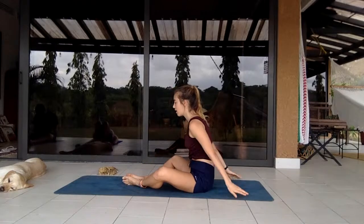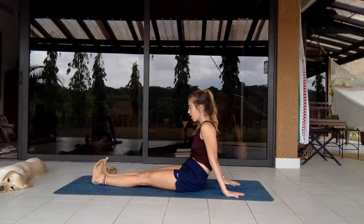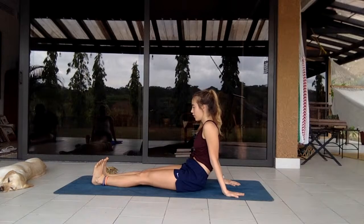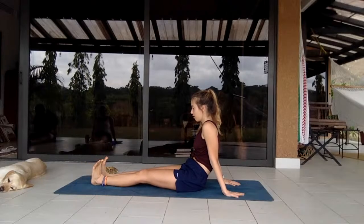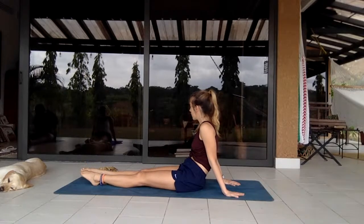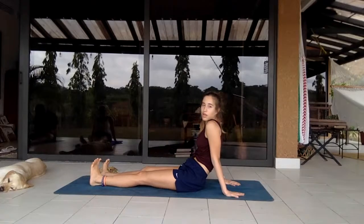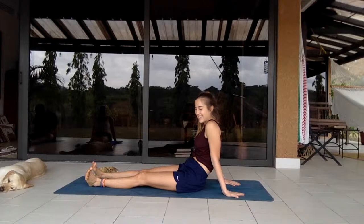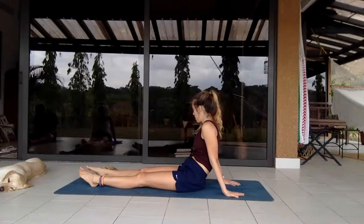Back to center, extending the legs. Flexing the heels inwards for a calf stretch, then pointing the toes outwards. In and out. Next time they're flexed towards you, twist them side to side. Ankle circles one direction, switch direction.